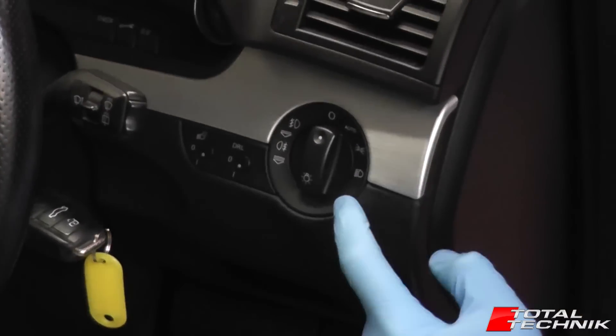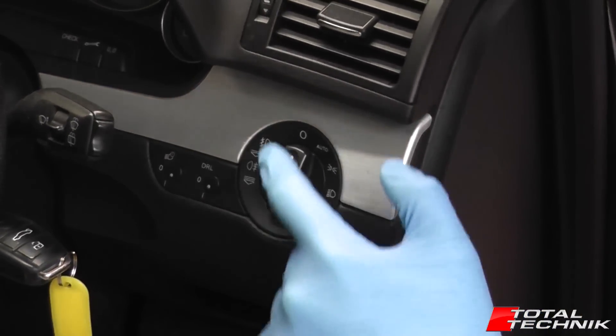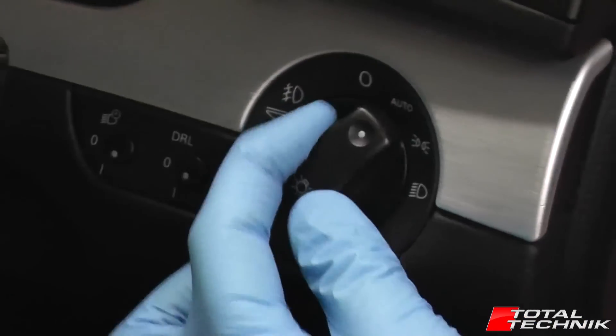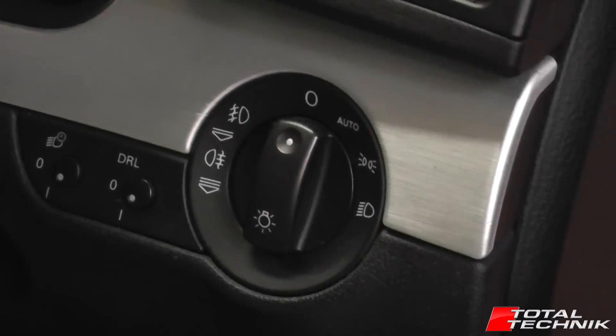To remove the headlight switch from the Audi A4, S4 and RS4, B6 and B7, it's a very simple way of getting this out. Note that this one's actually got the automatic headlight setting on it. Yours may not have that, but that doesn't affect the process for getting this out at all.